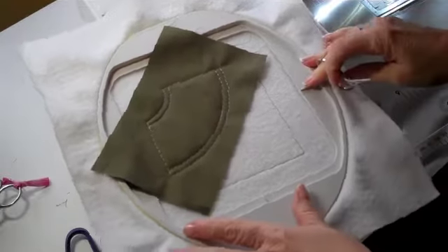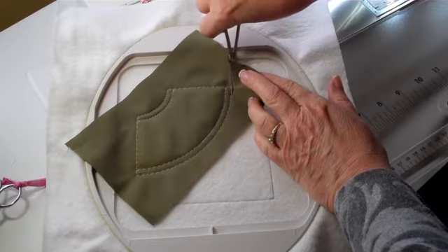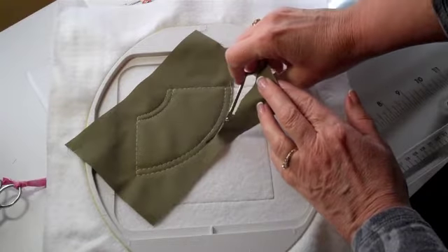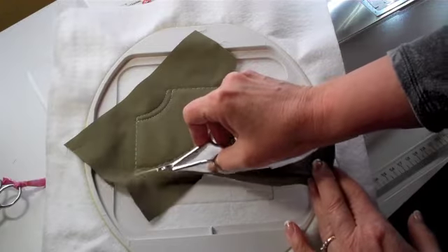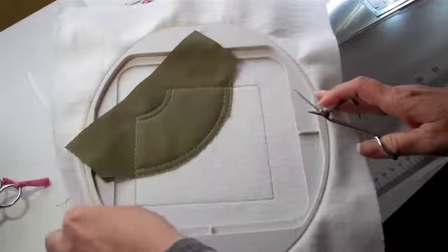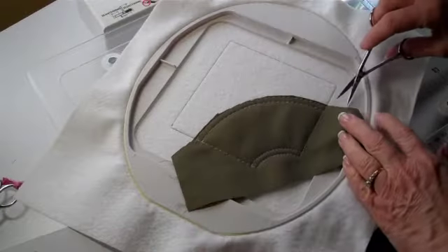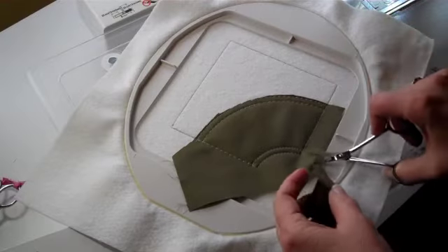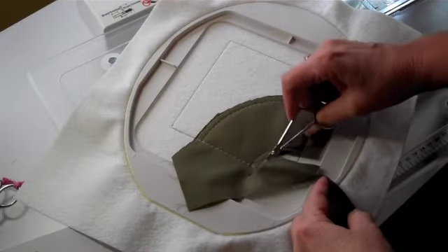Now we're ready to trim Step 2. Wherever the fabric is on the inside of the block, on this particular step, trim leaving a little more than an eighth of an inch. That way, if you have a lighter color fabric in the rest of the block, that dark fabric won't show through. On the outside edges, leave about a half an inch. On this inside edge, again, leave just a little bit more than one eighth of an inch.